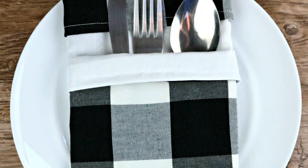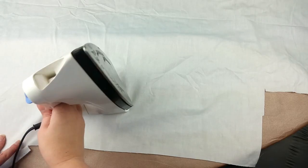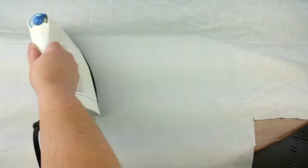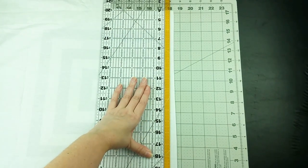Let's get started. Pick out some coordinating fabric quarters. Begin by ironing your fabric to remove wrinkles and ensure the fabric is straight. This will give you nice looking edges.